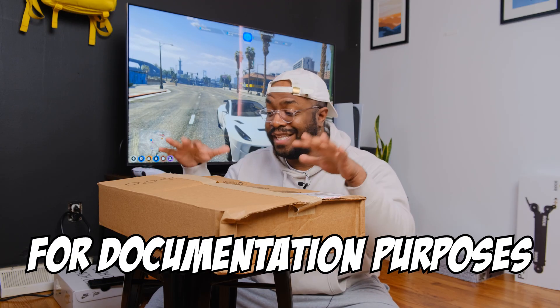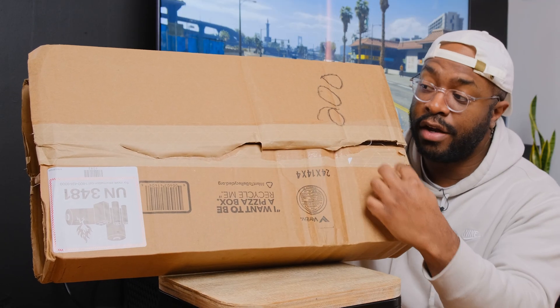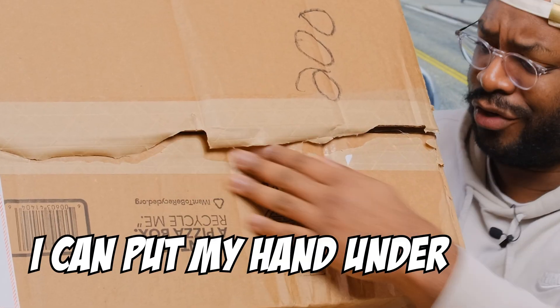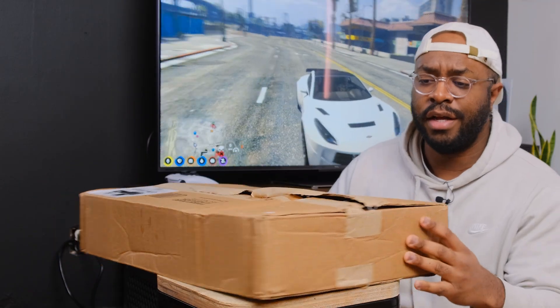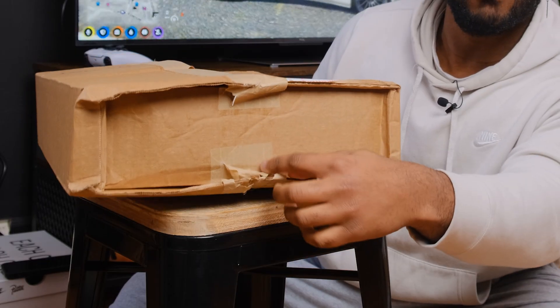For documentation purposes, this is how the box arrived. You can see right here the shipping tape is — I can put my hand all under this already. Look at this. Spin this around. Look at this right here. I mean, sloppy. But let's go ahead and open this up.